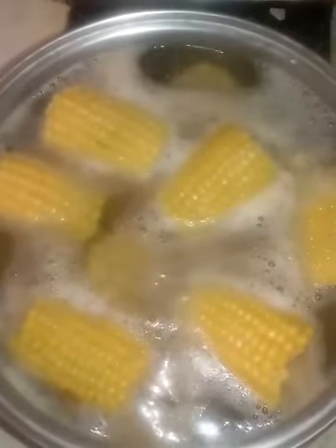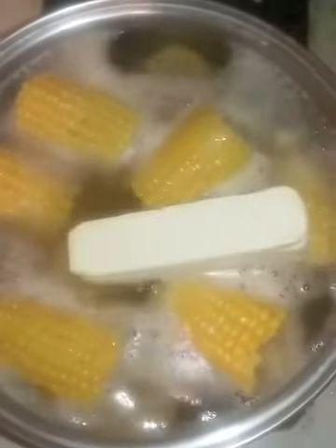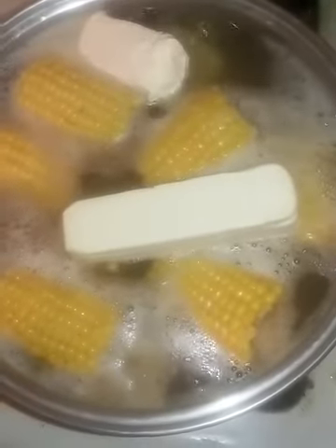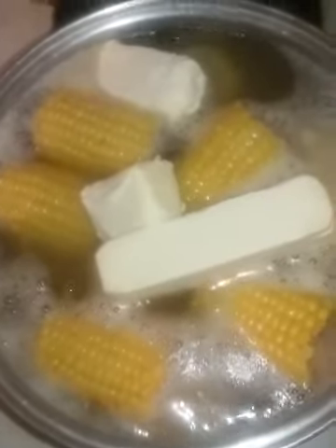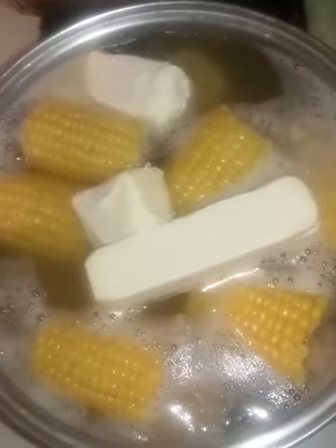My water for my corn is starting to boil. I'm going to add two butter sticks — that one kind of broke — two butter sticks, and I'm going to leave it on a couple more minutes.